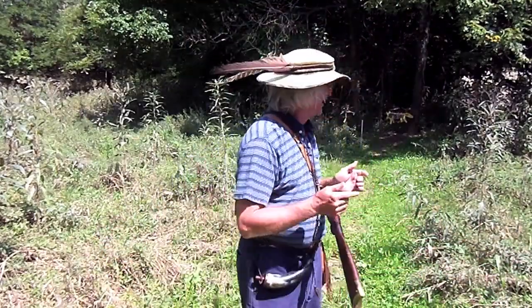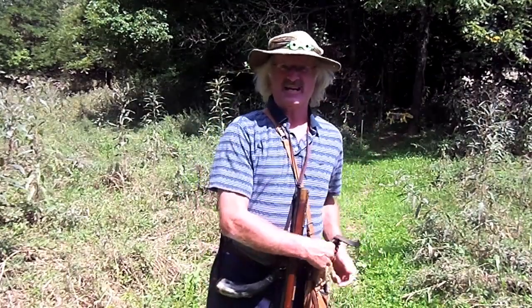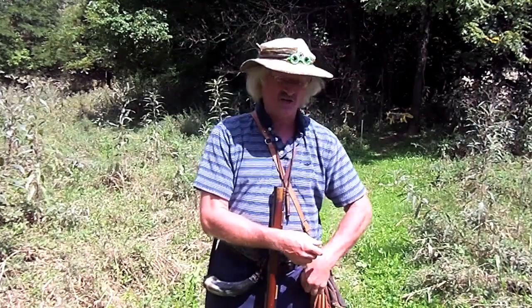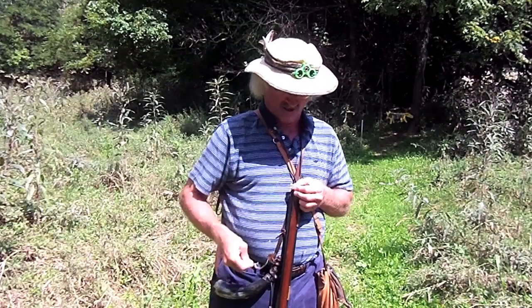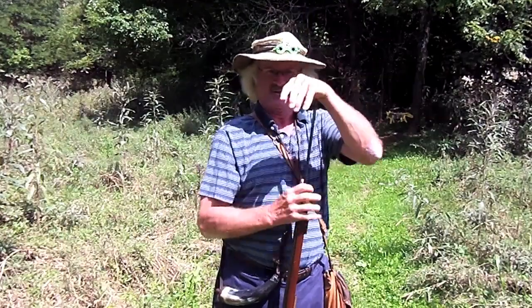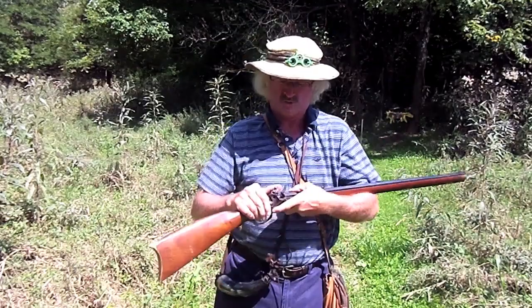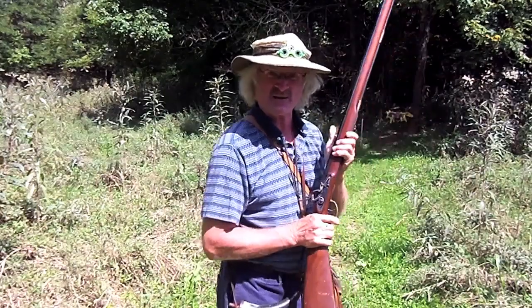Welcome back shooters. I'm out here — it's a beautiful day here in Kentucky. We'll get out and shoot my little flintlock a little bit. You know how it works out: you get out here and get to talking to friends on the range with you, chitter chattering, and you load your gun up and stuff the ball all the way down.